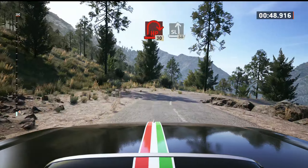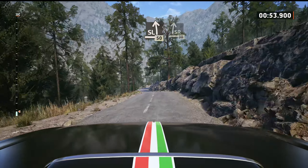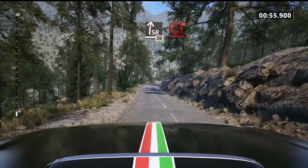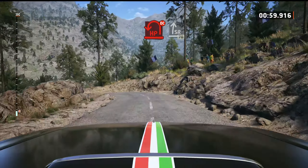30, slight left, slowing, 50. Slight right, 30. Hairpin left, don't cut. And slight right, 70.